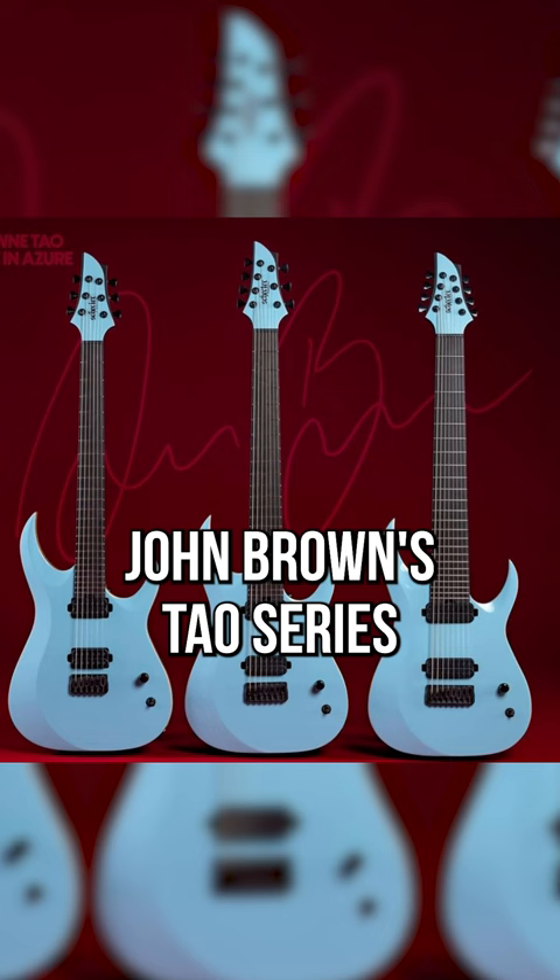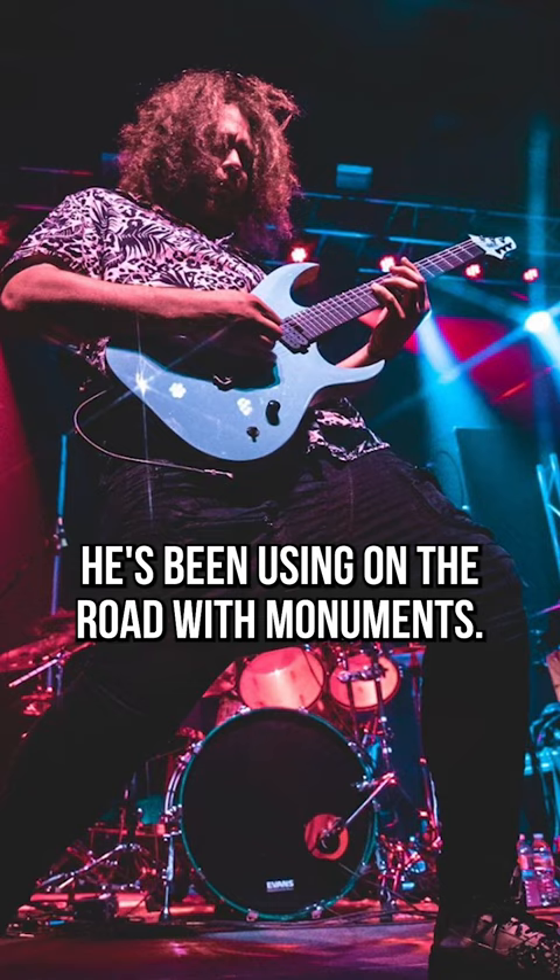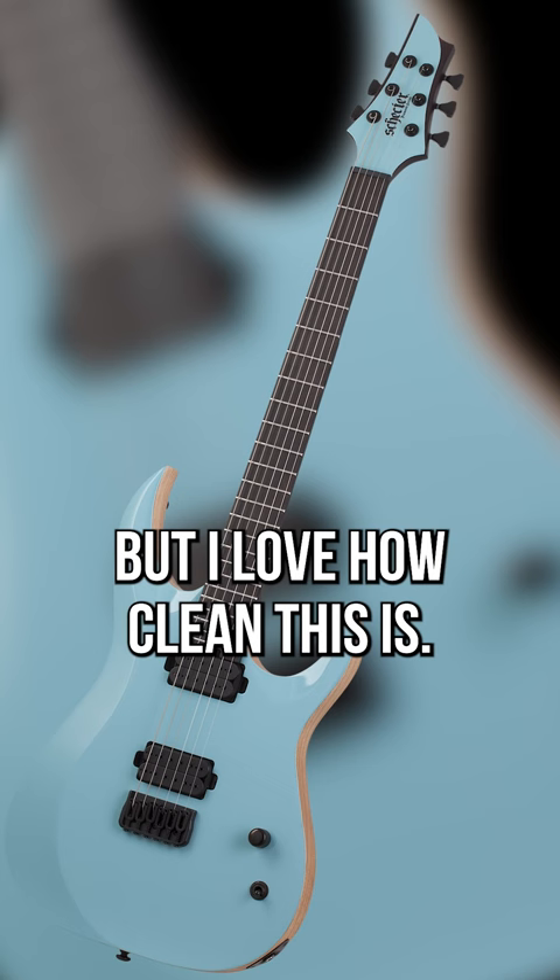John Brown's Tau series was also updated with the new Azura version he's been using on the road with Monuments. Purple Flame was sick, but I love how clean this is.